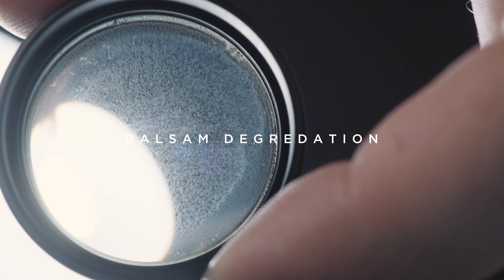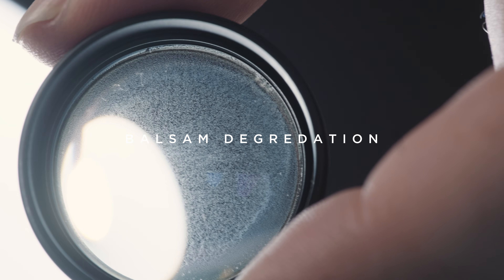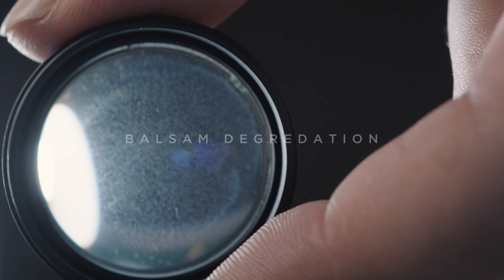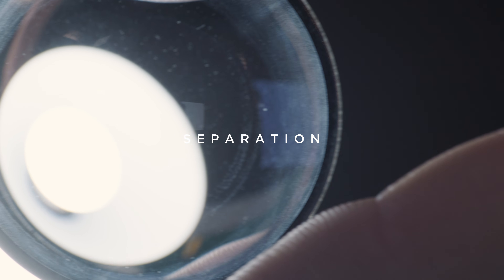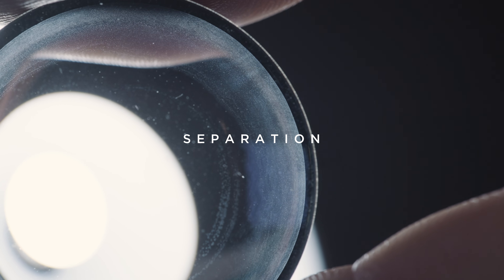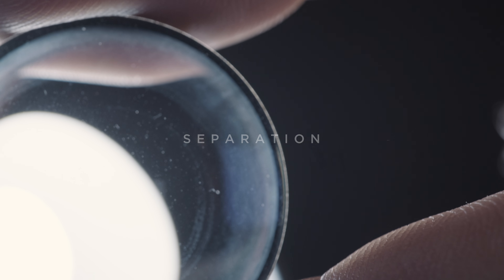Lens elements are often glued together in groups. These groups are not taken apart during rehousing. If the adhesive deteriorates over decades, it can cause various problems. Separation is one of them, meaning that the bond between two lenses starts to loosen. Usually this happens from the outside first as humidity enters the system from the outside, but it is also possible to have separation in the center of a group, usually caused by thermic reactions.